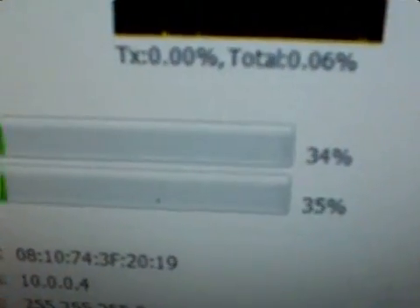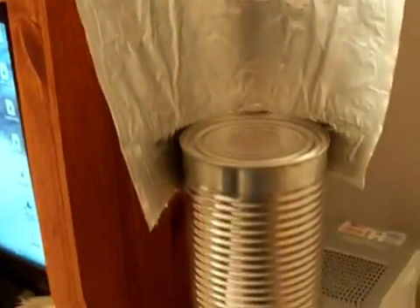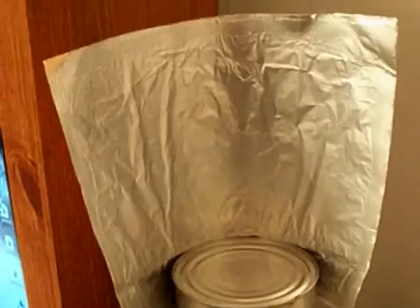Now I'm going to adjust the windsurfer a little and do some adjusting to see if I can get higher than that. I think 34% is about as good as I can do. I lost it for a while there — I didn't think I was going to get it back, but I finally did. Okay, now I'm going to try my rig.